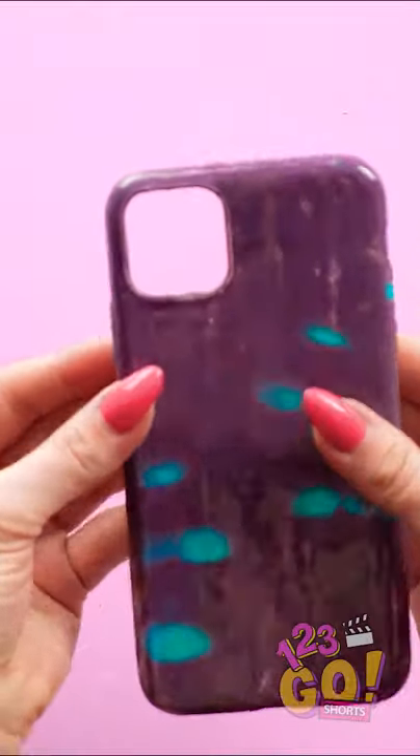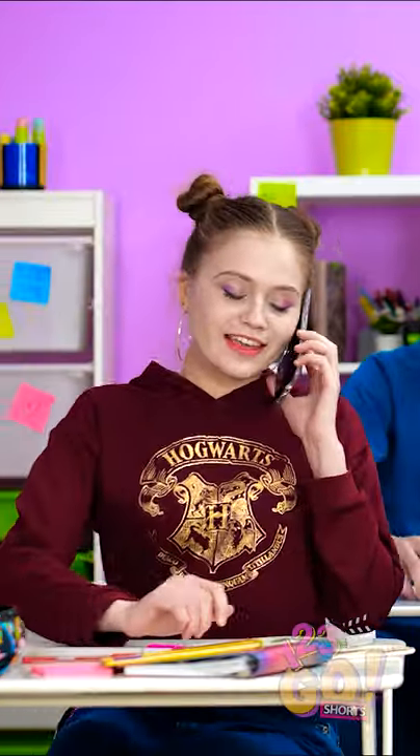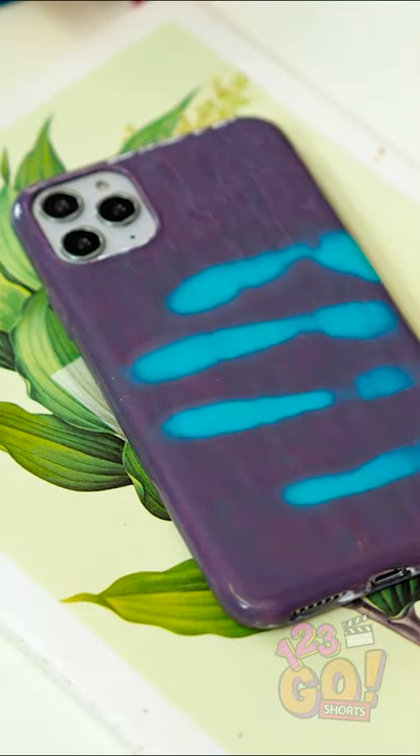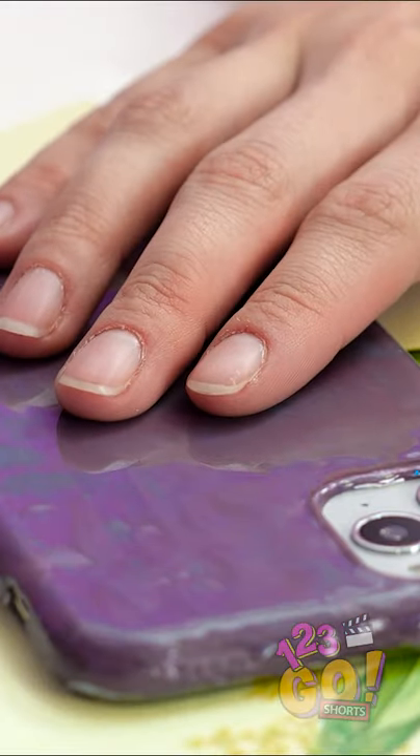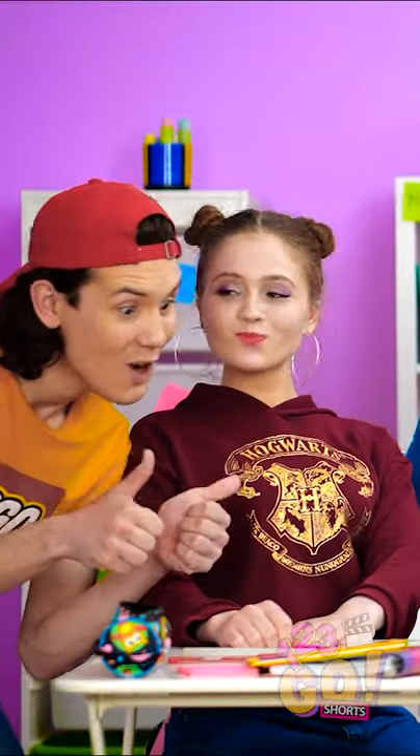See the colors changing? Yeah, I'll meet you after class, okay? Oh, where did you get that case? Does it read temperatures or something? This is the coolest case ever.